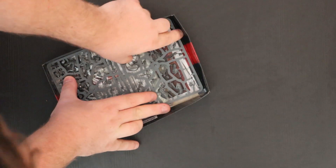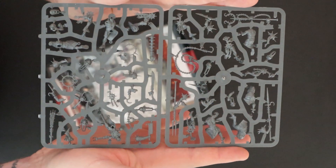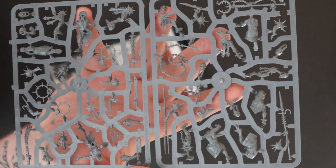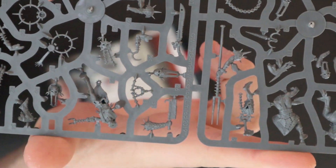And then sprue number two — this is the big boy. Some gorgeous stuff on here. Let's see what we can spot. I'm literally taking this in and drooling. They are stunning. Some of the awesome weapon options — hopefully multiple options. You've got a flail, I adore the spears, a chain whip, and like a cattle prod spear. Absolutely gorgeous stuff.